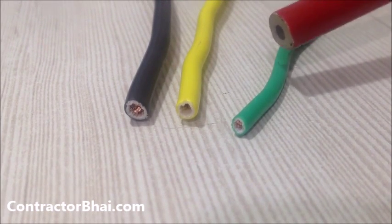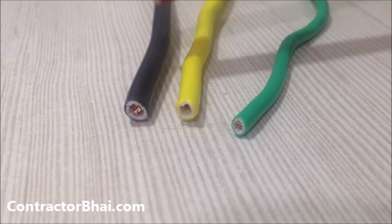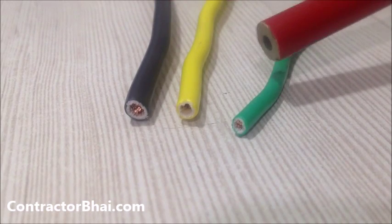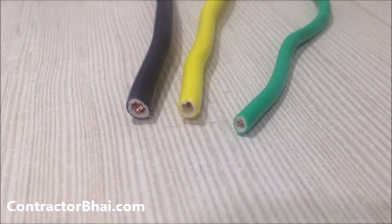The green one is 1.5 square mm wire, the yellow one is 2.5 square mm wire, and the third one is 4 square mm wire. The different thickness of these three wires is because each is used for a different application.